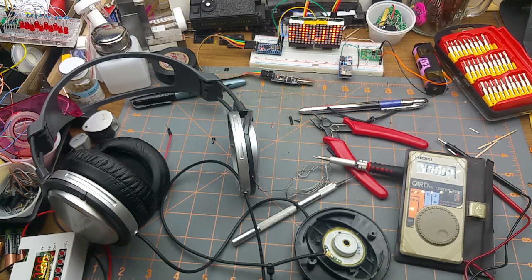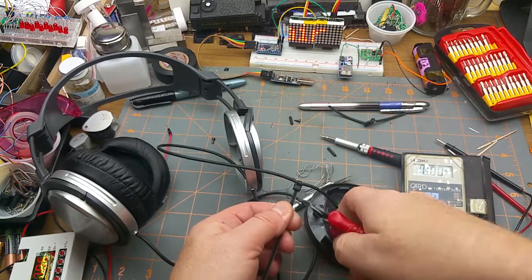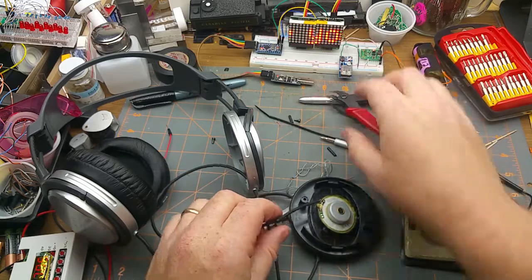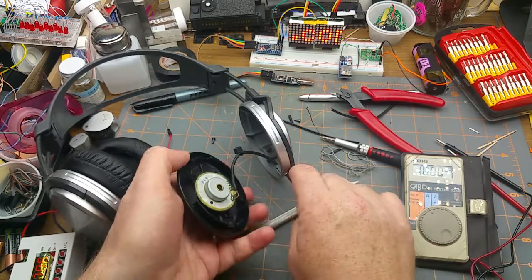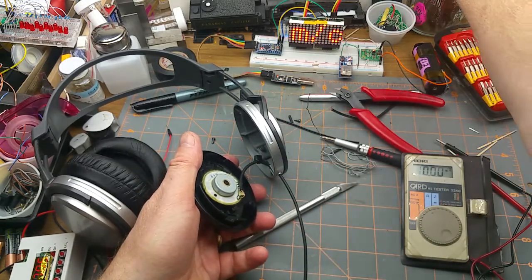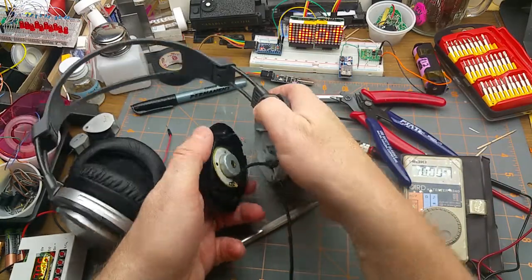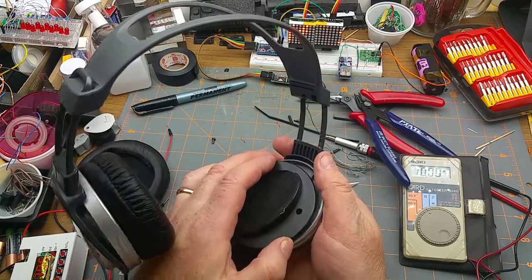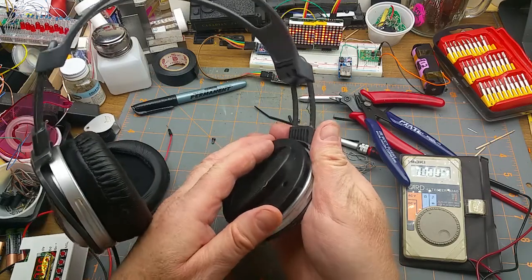Now I just have to put it back together. First, trim the zip tie using flush cutters so I don't leave a sharp ugly edge. I talked about that in a previous video — you don't want to use side cutters, you want flush cutters so you don't leave a sharp edge that could cut you or cause other damage.